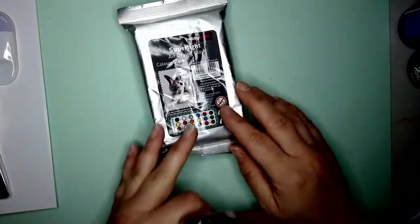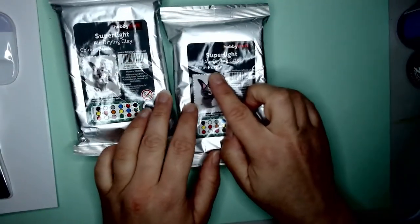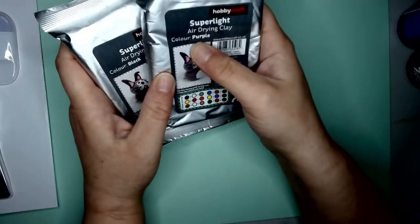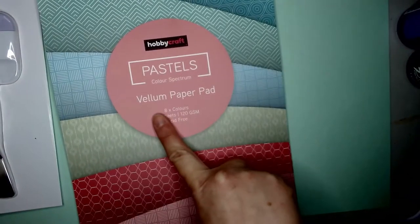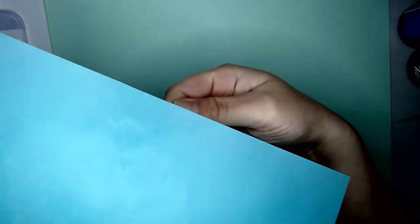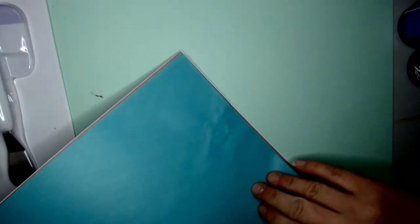I occasionally do needle felting because I quite like to get my aggression out, and I got a nice red color. I also got some air drying clay — it's a sort of polymer clay and when it dries it's still slightly flexible, so it's kind of spongy, which is quite fun. I've really got into vellum paper lately because it's translucent — not transparent and not opaque — so you can shine light through it.